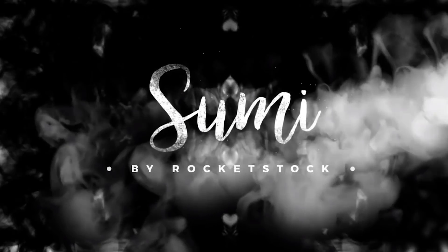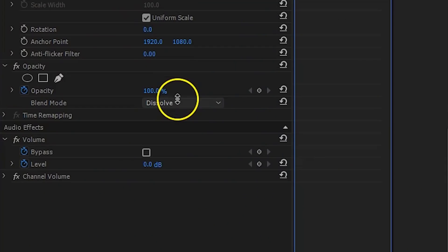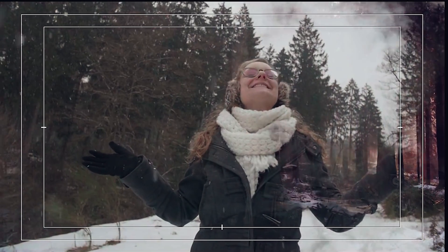First up we want to thank the sponsor of today's video, which is Rocketstock. They've come out with a brand new video pack called Sumi. It's an incredible collection of 4K ink drops in various styles, and you can experiment with different blend modes to create something very unique and stylish. Definitely check it out — visit the first link in the description below.